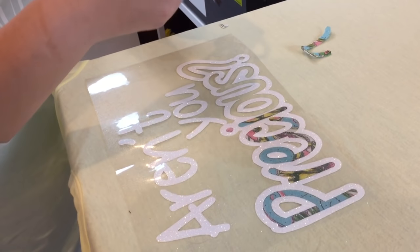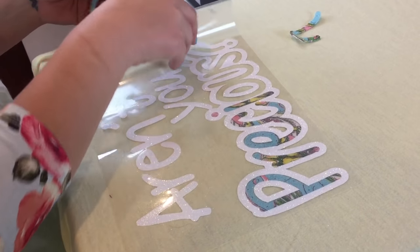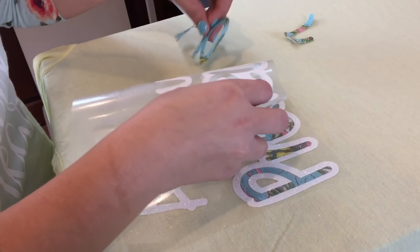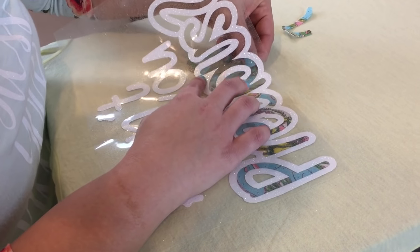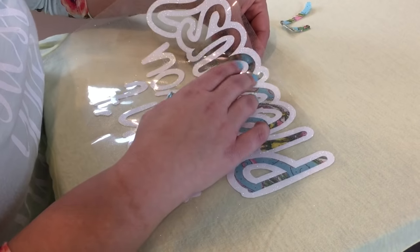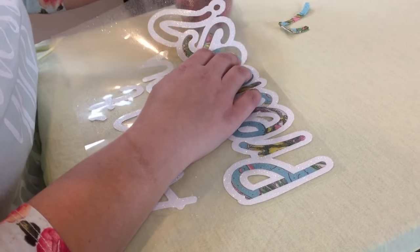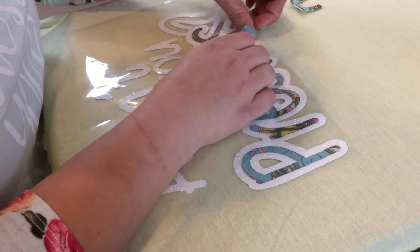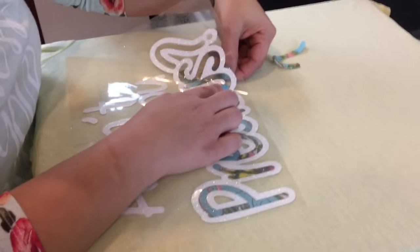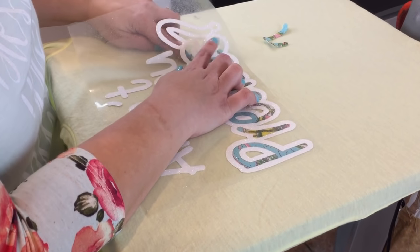This does wash really well — we have definitely tested that because I was worried. If you feel this heat bond, it feels super duper thick. This is the Ultra Hold because I didn't want it coming off in the wash. As I've explained before, at our house nothing gets treated special when washing clothes, even though it probably should.